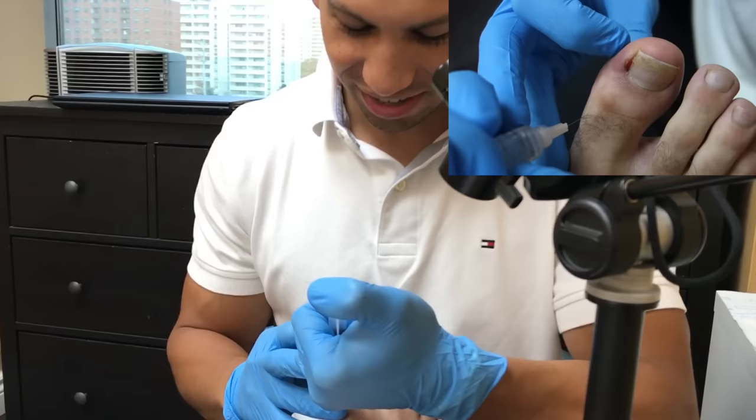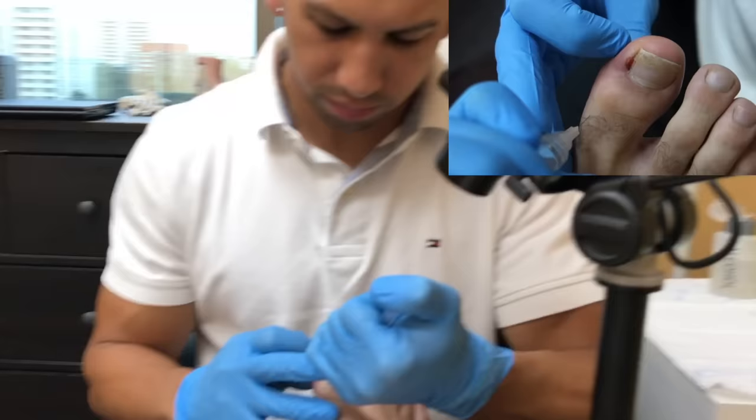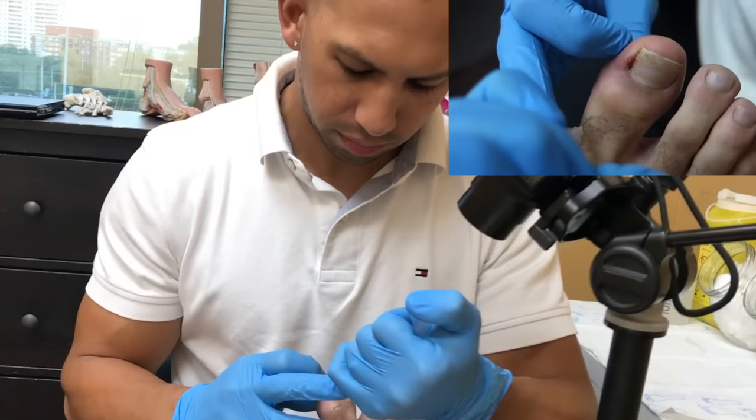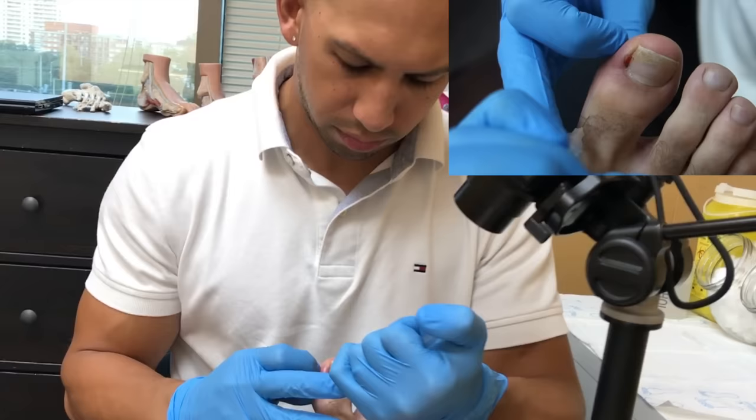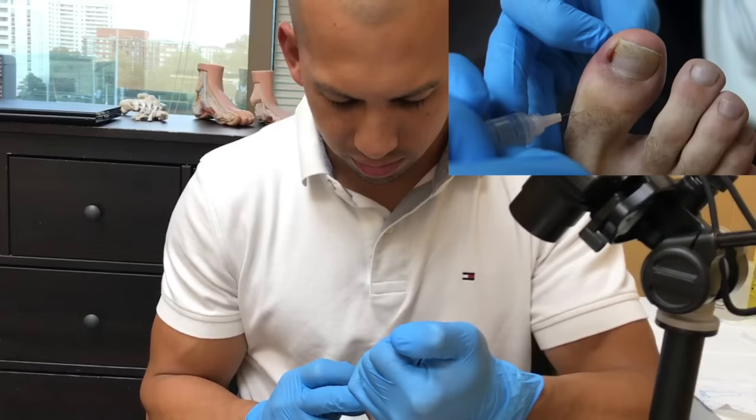So here we're going to the bottom part of the toe. You okay? Yep. A little sore here? A little sore, huh? Oh, that hurts now. Yeah. You got a wide toe, man. Thank you.